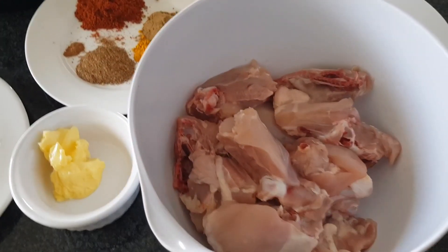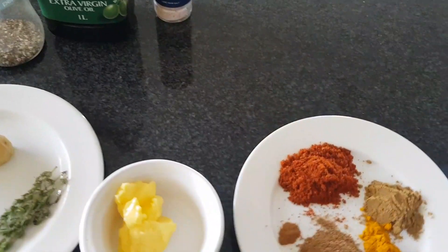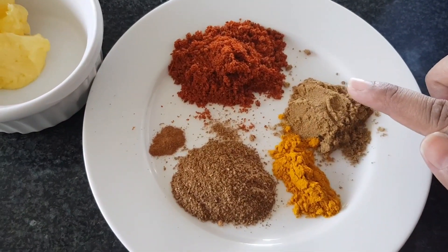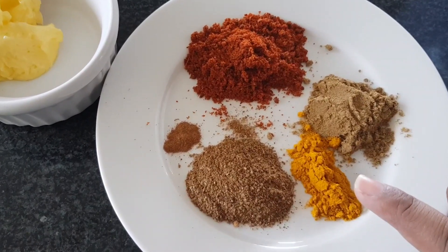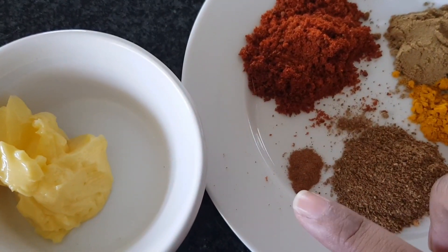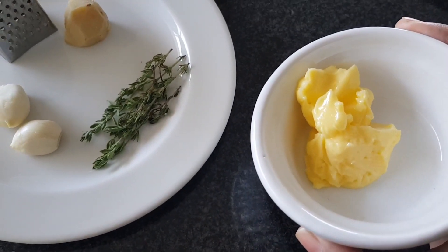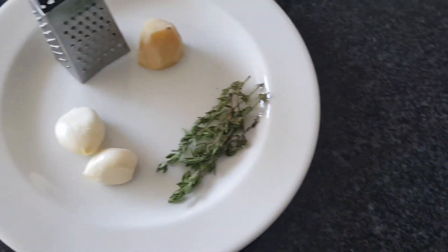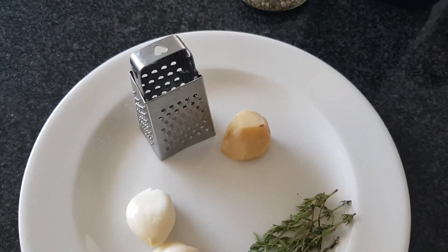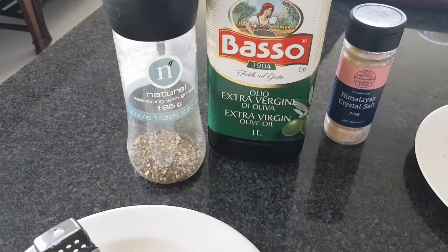I've got my chicken that I've de-skinned, cut up, and rinsed to season. I've got two tablespoons of wet masala, one tablespoon of jeera or cumin powder, half a tablespoon of turmeric or haradi powder, one tablespoon of garam masala, and half a teaspoon of cinnamon powder. I've also got some salted softened butter to braise the chicken in, fresh thyme, grated garlic and fresh ginger, pink Himalayan salt, black pepper, and a bit of extra virgin olive oil.